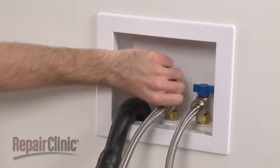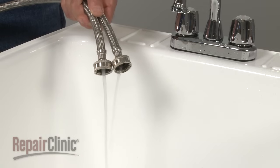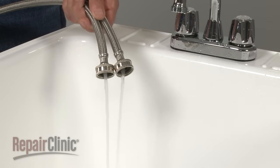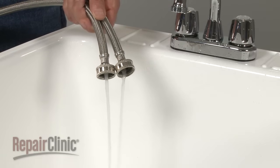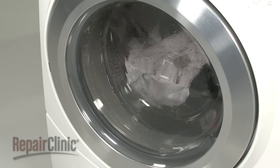Now turn the water supply back on and observe whether or not there is a strong flow of water jetting out of the lines. A weak flow indicates low water pressure, which could be caused by a problem with the water supply lines or valves. Low water pressure prevents the inlet valve from closing properly, resulting in overfilling and water trickling into the tub when the washer is not in use.